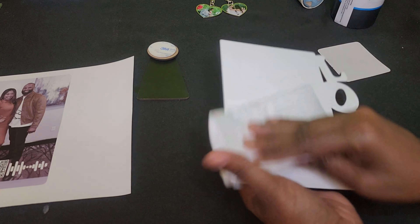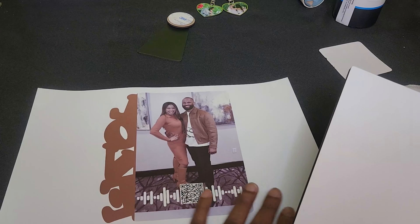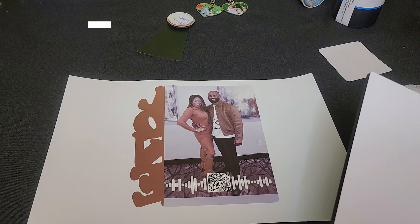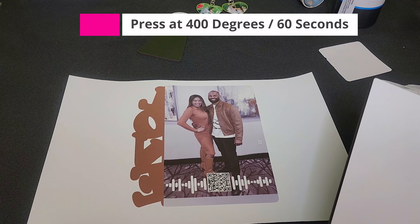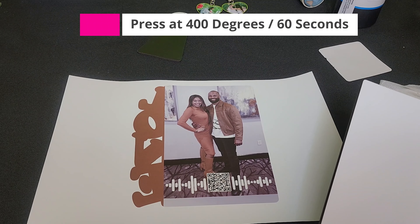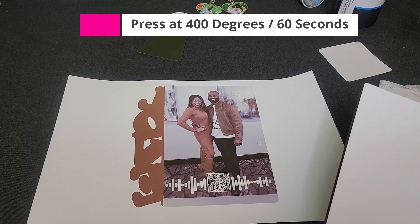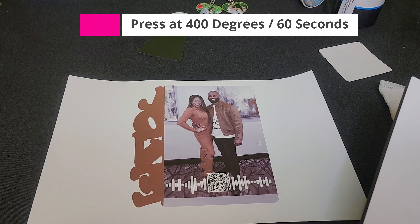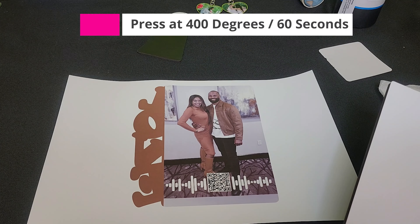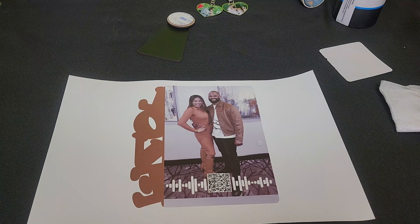I removed it from the heat press and I like to let it cool off a bit — it's still warm but we should be okay. Then I'm going to line this up, tape it down, and press it on the heat press at 385 to 400 degrees for 60 seconds. That temperature range is dependent upon your heat press. I'm going to do mine at 400 because I'm using an older heat press, but 385 to 400 is common.